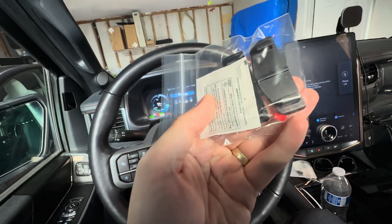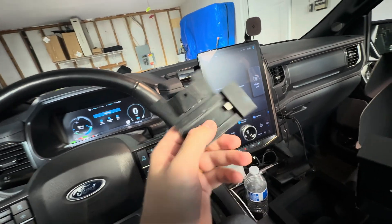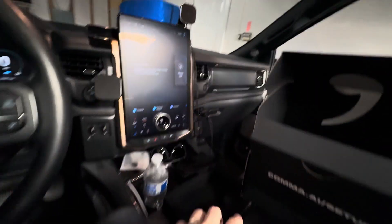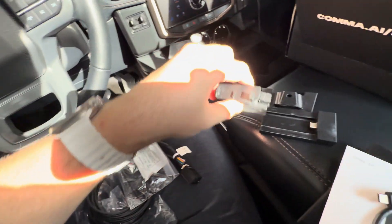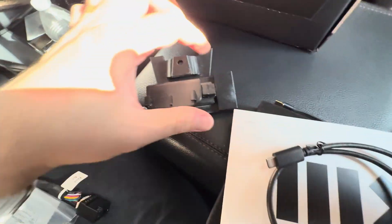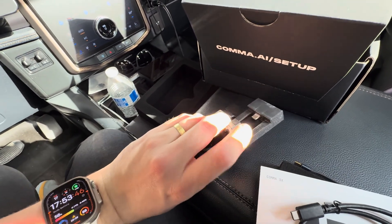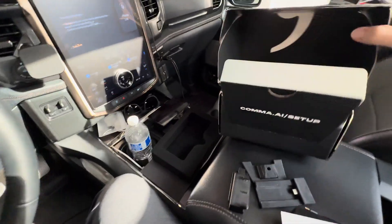In the box there are also two different mounts — a normal mount and an eight-degree mount — but I have actually 3D printed my own mount. This mount is a non-adhesive mount, which is nice, and it uses a slide lock. It goes up on the bolt on the mirror. The Comma mounts to this piece and just slides in. I'll put the harnesses off to the side for now.